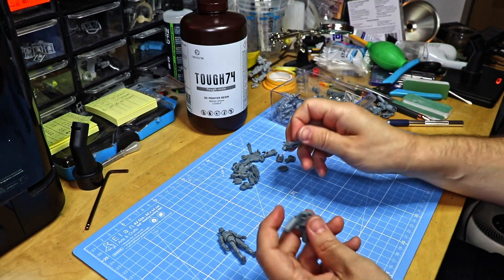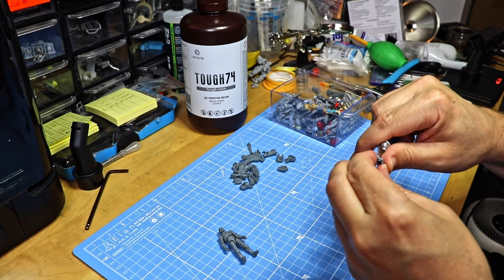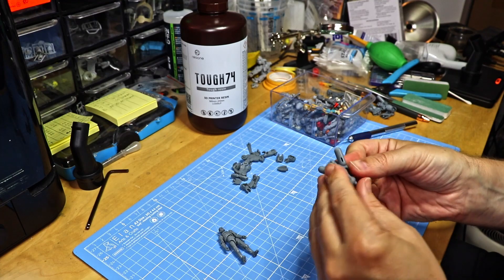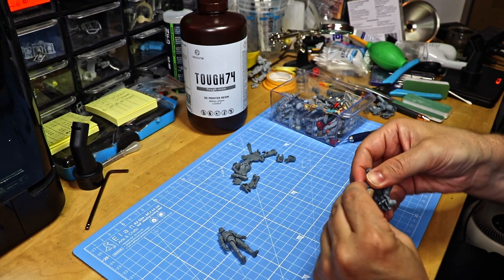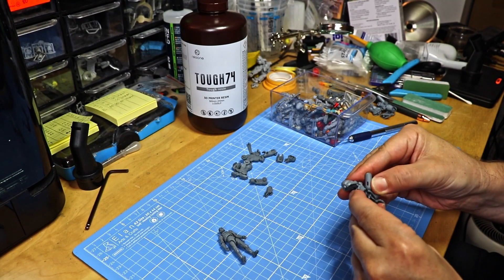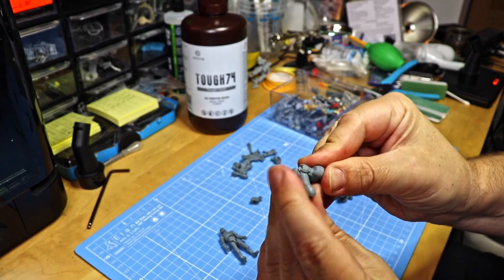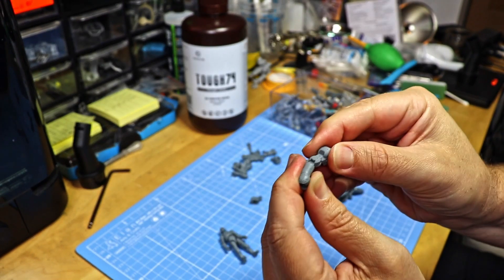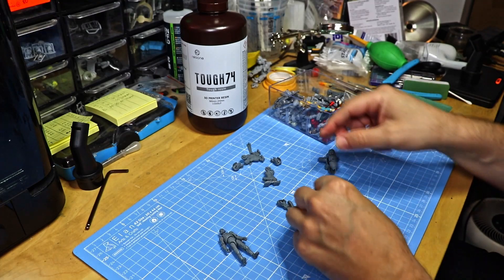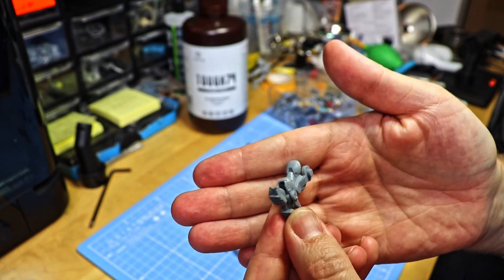Let's move on to the ExoArmor — let's put this together. I should have cleaned this up a little bit better; there's some residue from the supports. Speaking of which, the supports came off pretty nicely. No issue there, looks all very nice. It comes together very well — fits really nicely, goes together very nicely. It moves well. The feet on the leg armor parts were already assembled before — they also move very nicely.